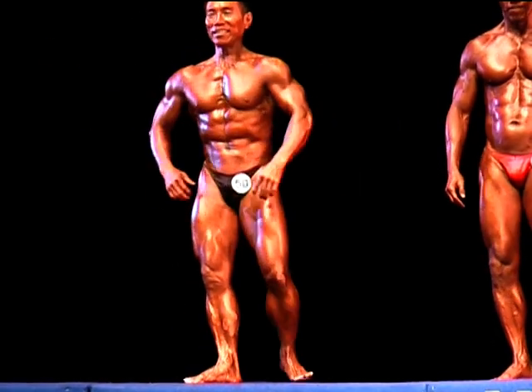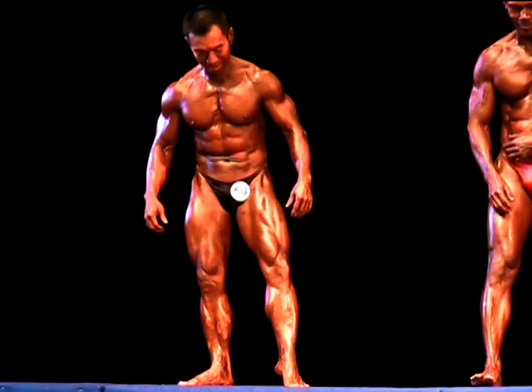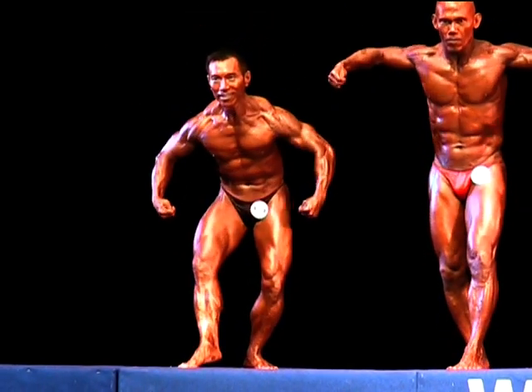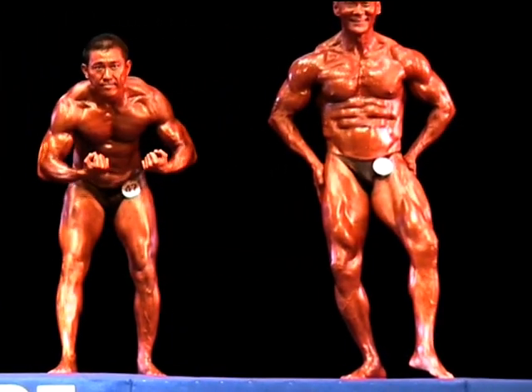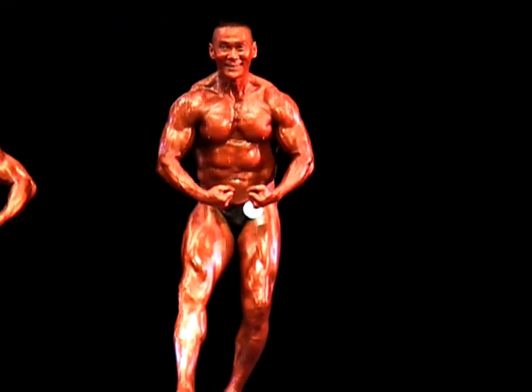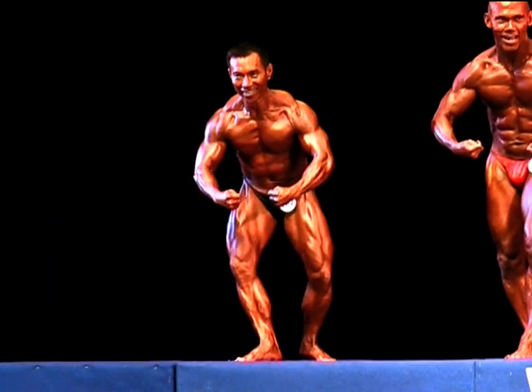Gentlemen, your most muscular pose. Face. And down.